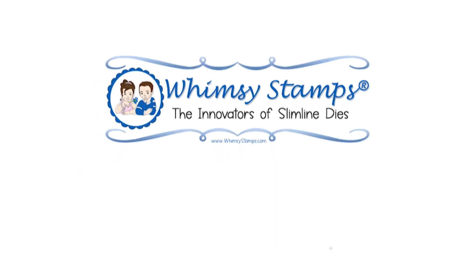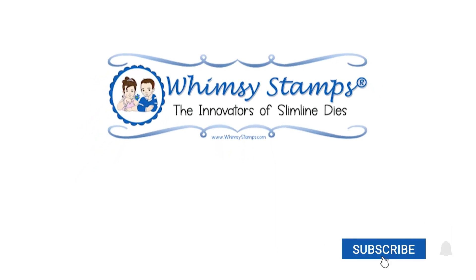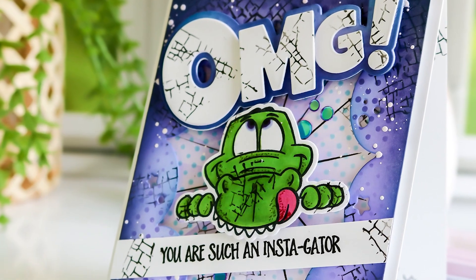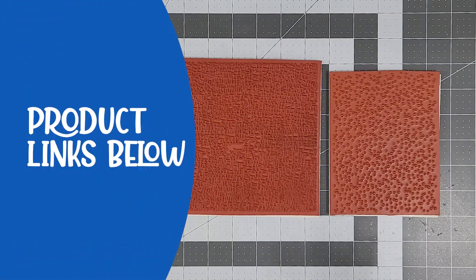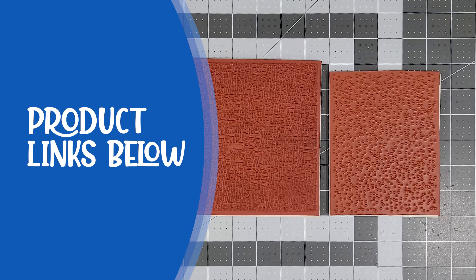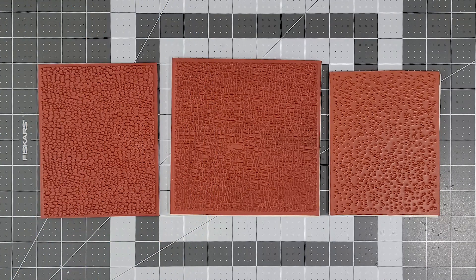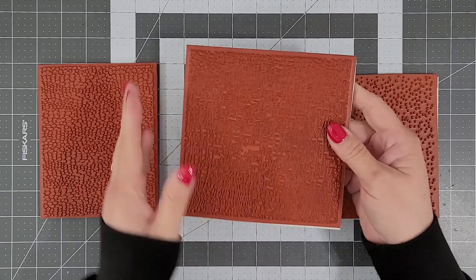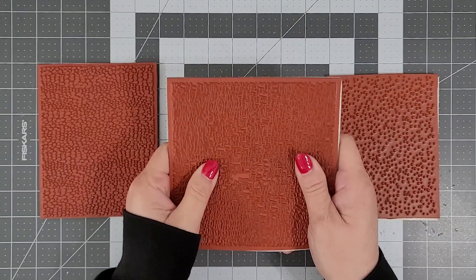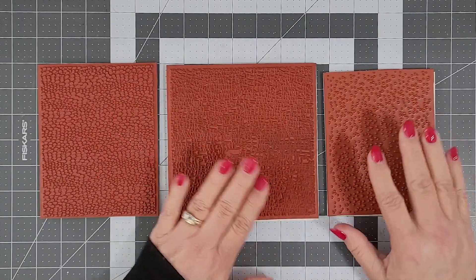Hello and welcome everyone. I'm Lisa. Thanks for joining me here on the Whimsy Stamps channel for another card making tutorial. Today I'm sharing a fun technique using background stamps. Whimsy has a big selection of rubber cling background stamps in their online shop. I've found myself using them a lot lately to add more detail to my cards, and I thought I would share with you how and why I started using this fun technique. Feel free to grab your background stamps and join in the fun.